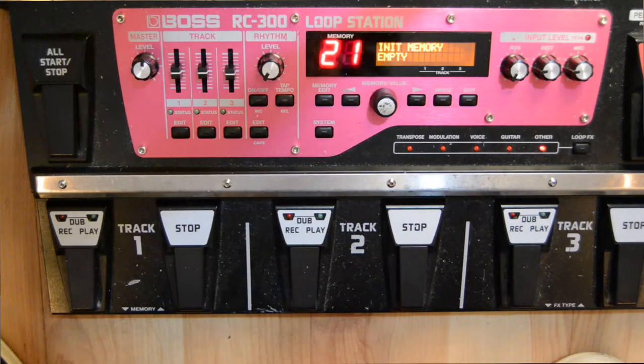When you first plug in your RC 300, all the tracks are going to be set up in loop sync mode, which means that all the beginnings of the tracks will be aligned. 95% of the time when I'm playing live or doing YouTube covers I use it this way. It's honestly the easiest and probably the best way to use it.